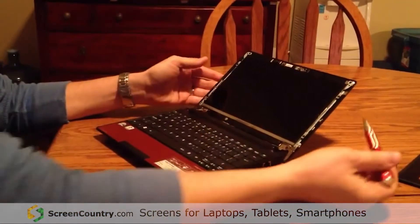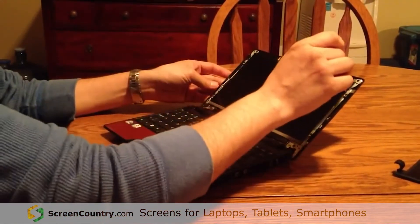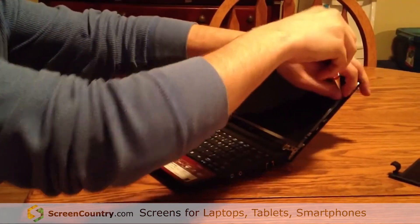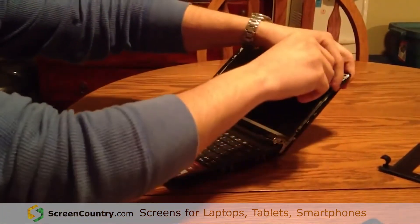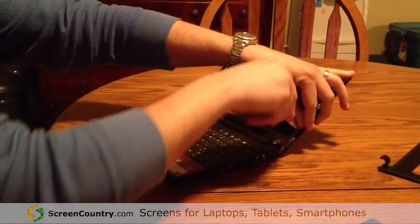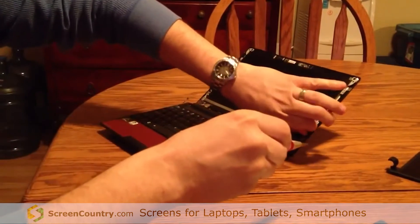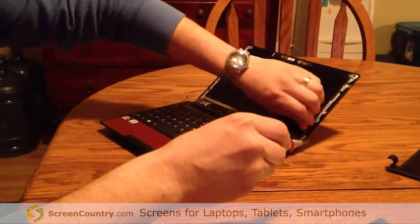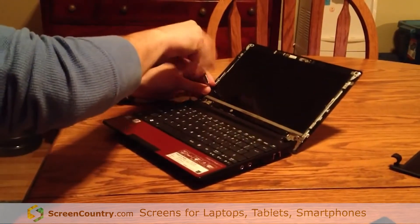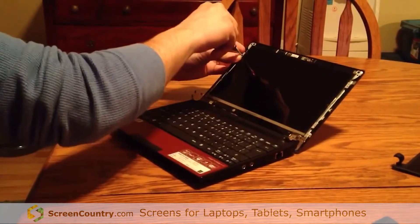There are four screws holding the screen on — four black screws. Here are those.